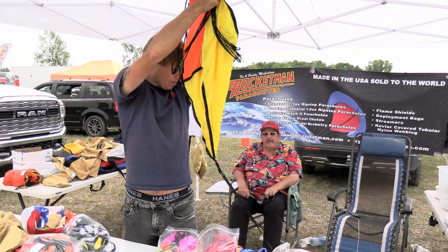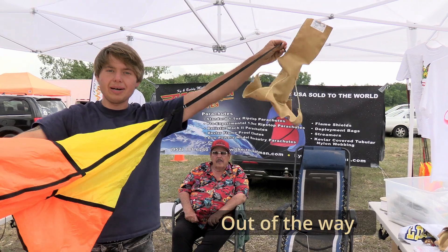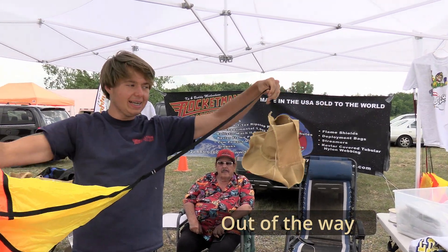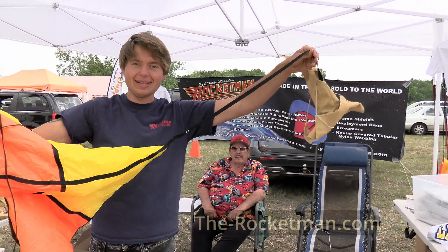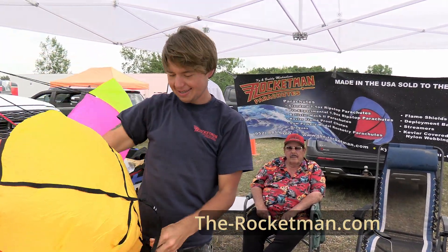So easy. This just hangs at the top of the parachute. It doesn't interfere, and it's super nice because you won't lose it or anything. So that's how you protect your chute with their bags. Thanks.